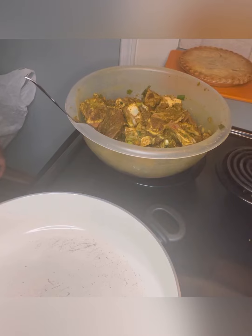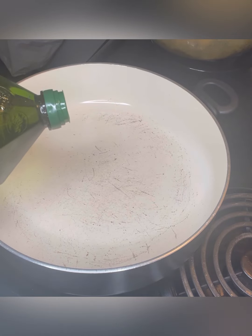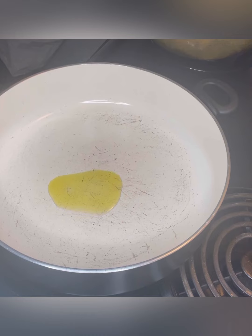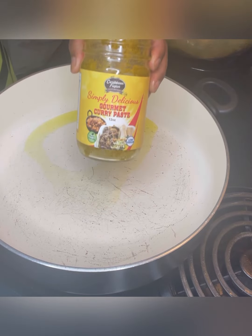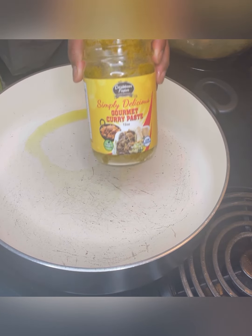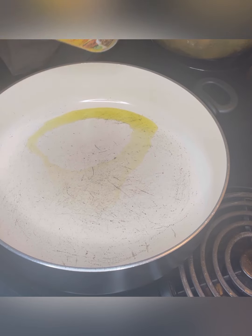We're going to start by putting a tablespoon of olive oil in our pot — my saucepan has been preheated. You could also opt for less calories by putting just a little bit of water. We're going to add a little bit of the Caribbean Fusion curry paste to the oil and burn that in the oil.